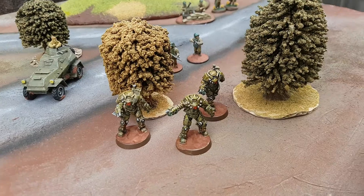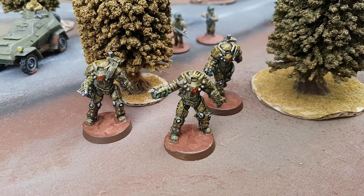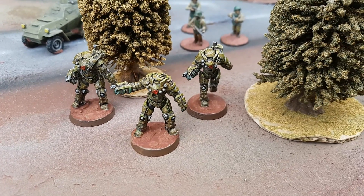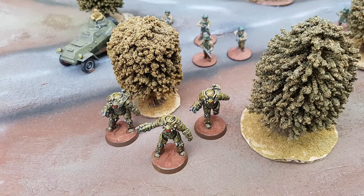Let me know in the comments section below if you've got any ideas for my next models, or comments about these armoured officers. Check the description as well for other stuff I get up to, but for now, I'm Ed Scar, always will be, and thank you very much for watching.